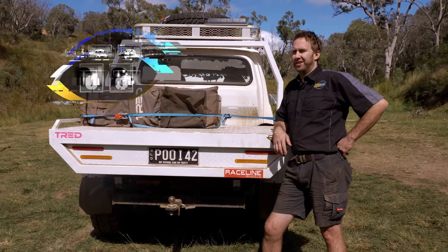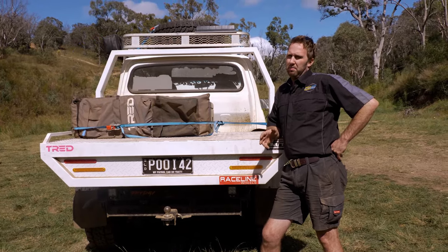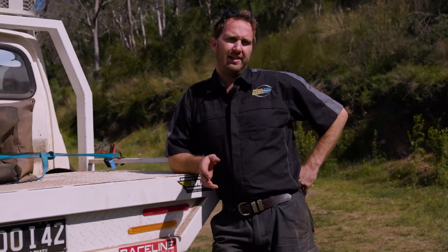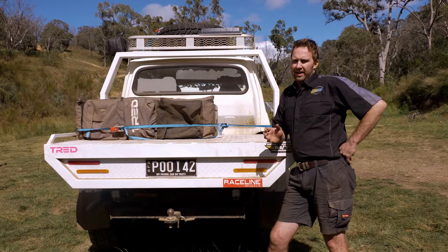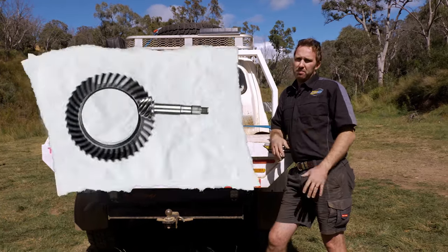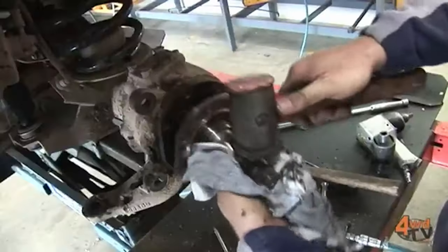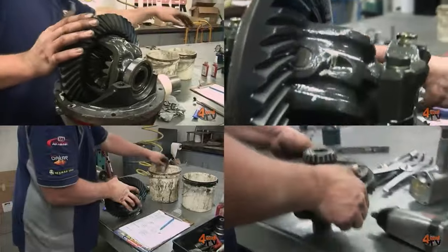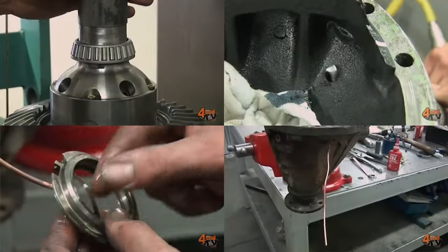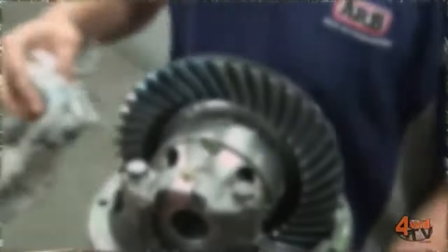Let's talk about the rear driveline. The Patrol has been known for having a bulletproof driveline, but as the tracks get tougher, the tyres get bigger, and the cars get older, I'm starting to see more and more rear diff failures. It's really common now for the crown wheel and pinion to simply get tired, wear out, and fall to pieces — losing all drive in the rear end. Some people just rebuild it with a new crown wheel and pinion, new bearings, and new seals. Another really common upgrade is to rebuild it with a new gear set and put a diff lock in at the same time, which really complements the front diff lock if you've fitted one and makes the car heaps more capable in the bush.